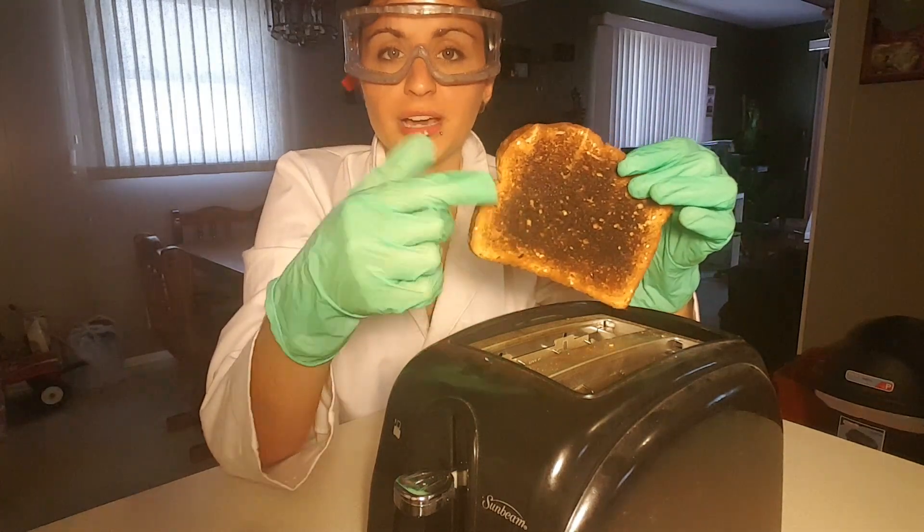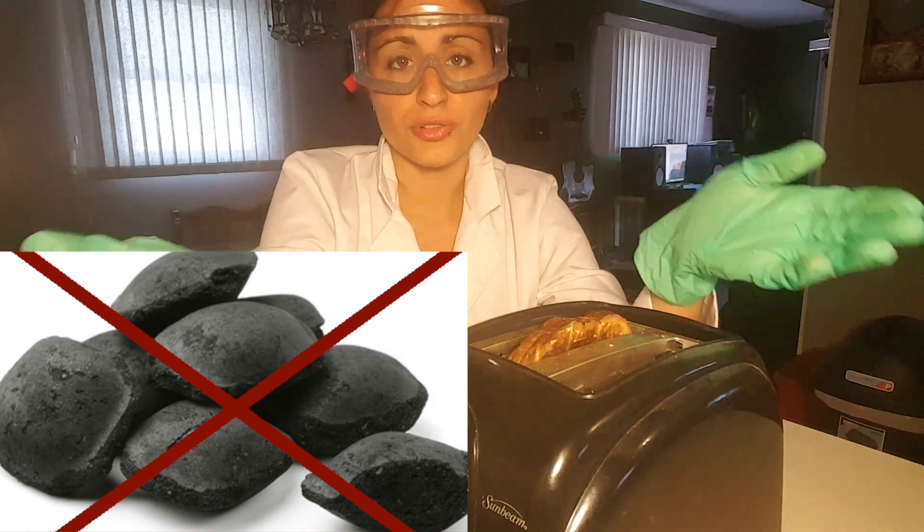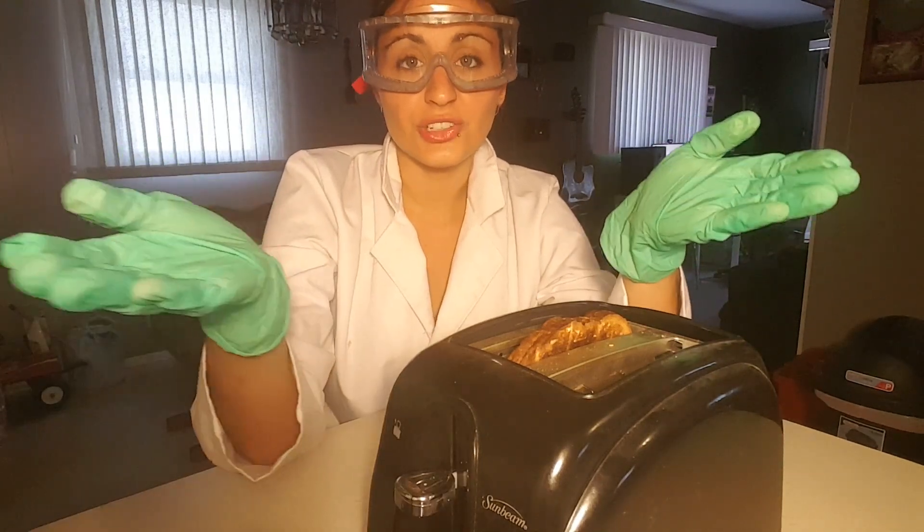This black is charcoal. Now this isn't the same charcoal that you would use to grill your food, but nonetheless it is charcoal.